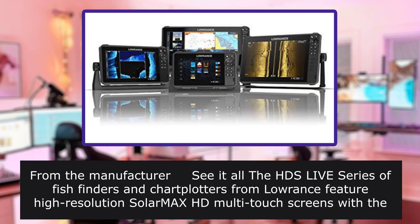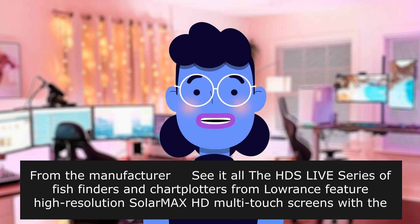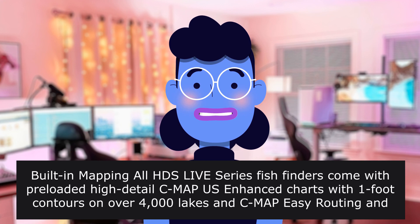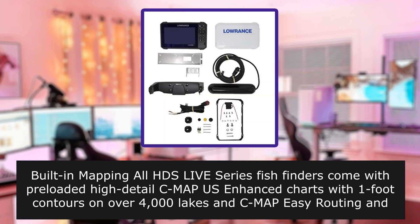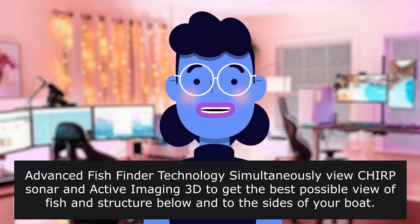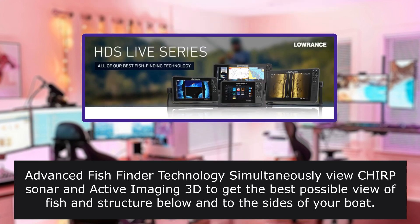From the manufacturer: The HDS Live series of fish finders from Lowrance feature high-resolution SolarMax HD multitouch screens with the widest range of viewing angles, even through polarized sunglasses. Built-in mapping — all HDS Live series fish finders come with preloaded high-detail CMAP US Enhanced charts with one-foot contours on over 4,000 lakes and CMAP EZ routing and Navionics autorouting capability.